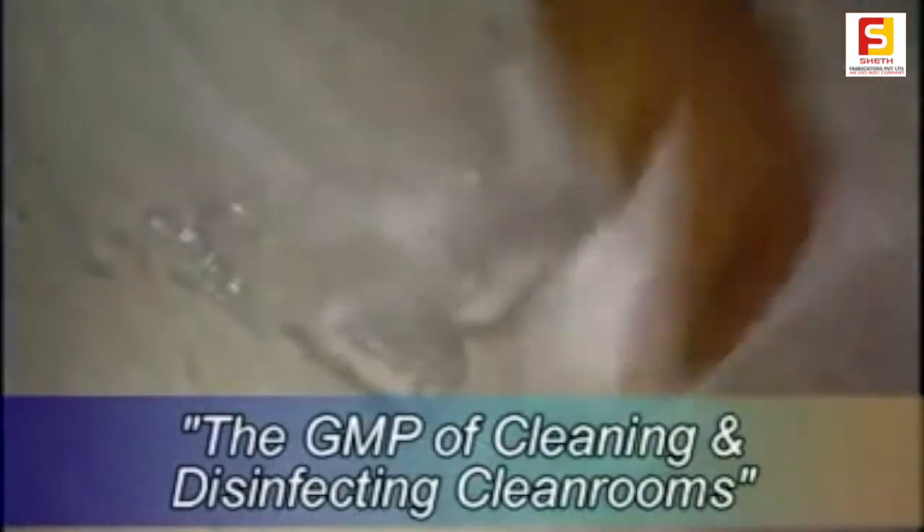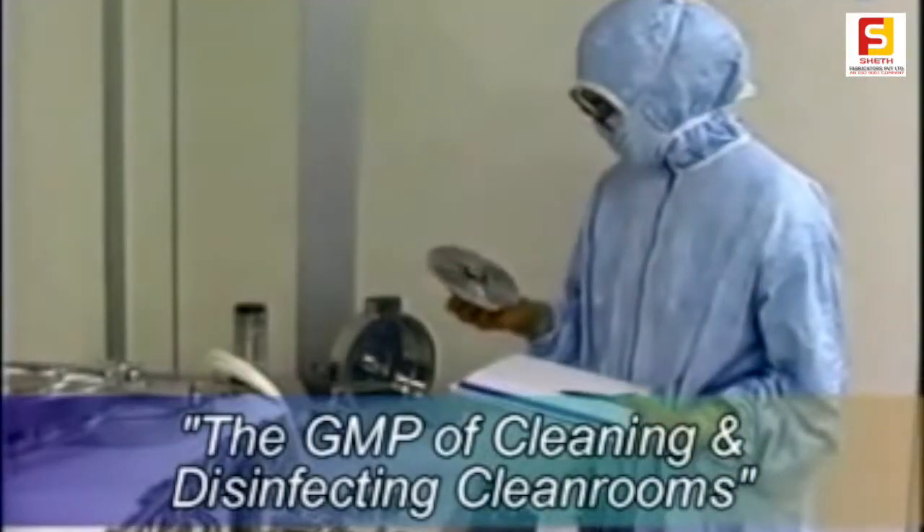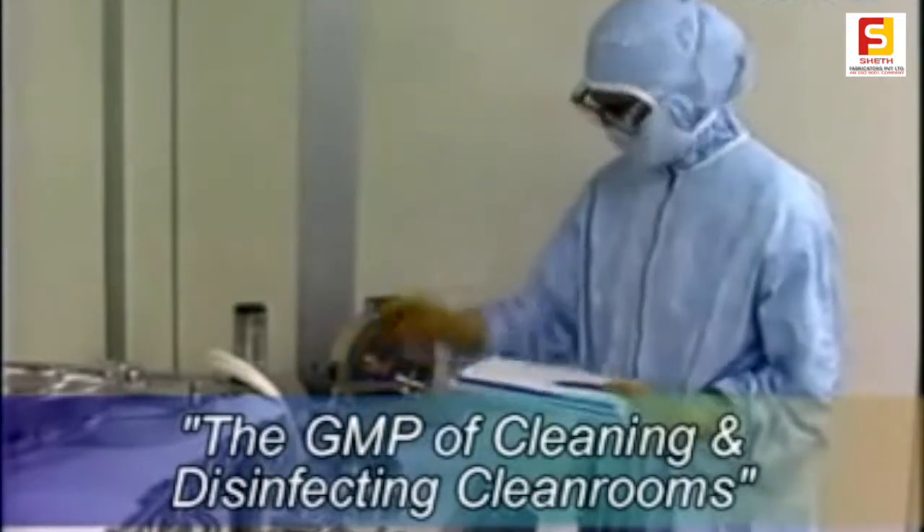The initial clean-up should be performed with slow, deliberate motion. Any signs of deterioration of equipment should be noted on lint-free paper and the supervisor informed.